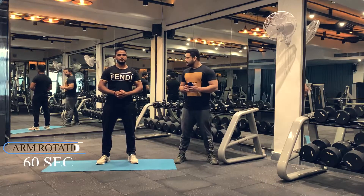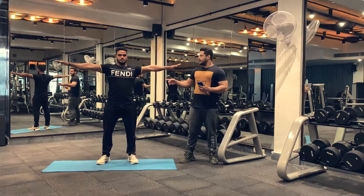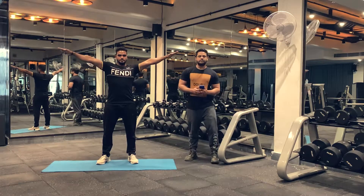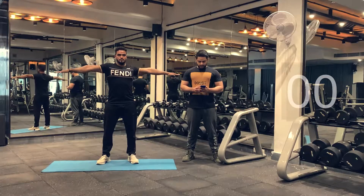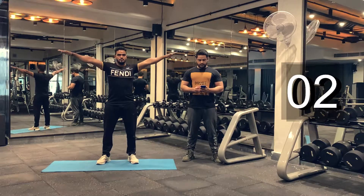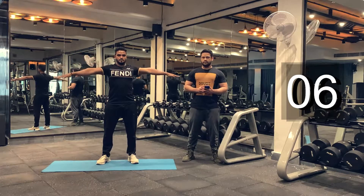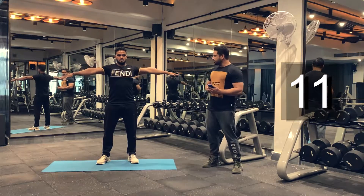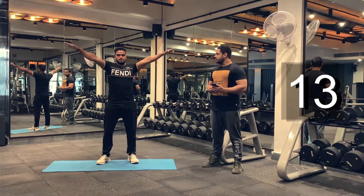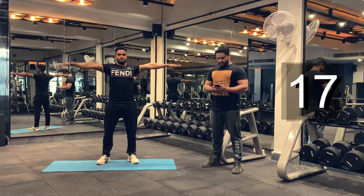First we're gonna start with the dynamic warm-up. For 60 seconds we'll be doing arm rotations. Let's begin. Make sure you complete your arm circle — this is to warm up your shoulder joints. Keep breathing.